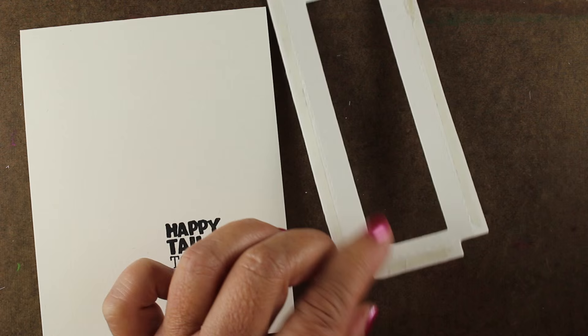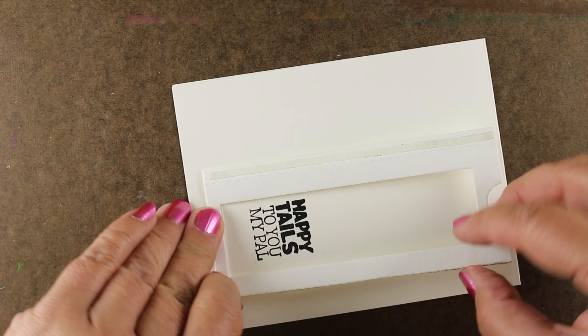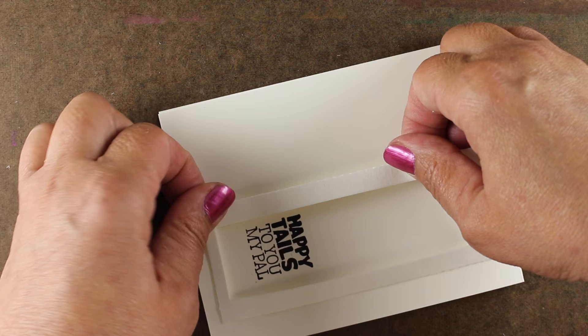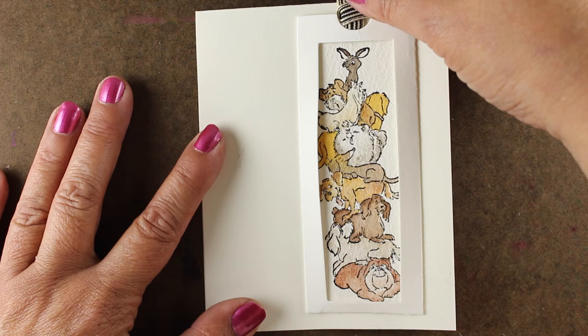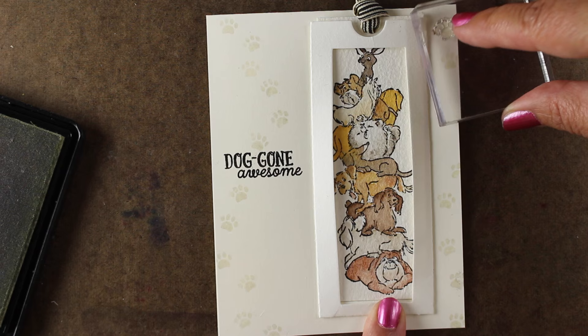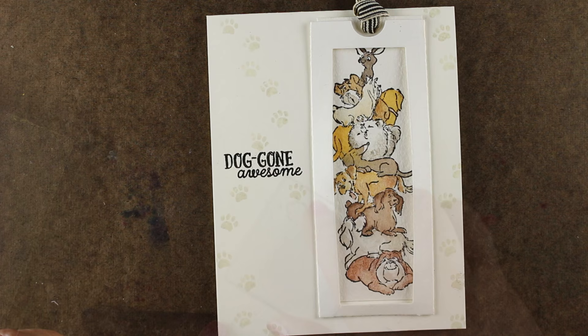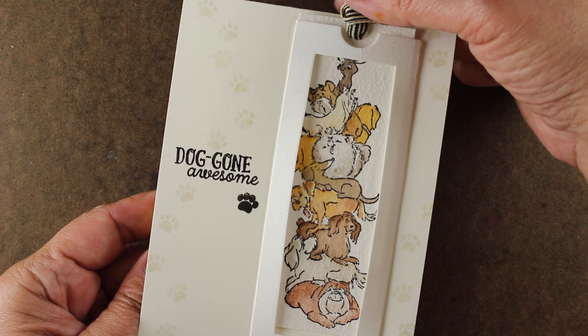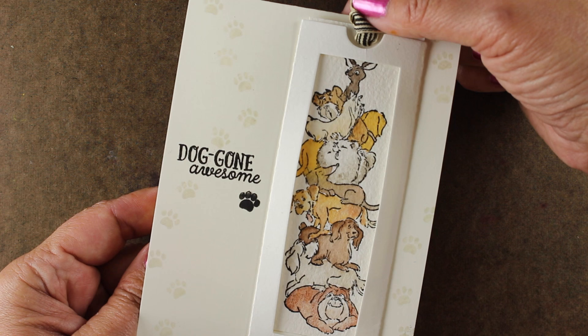This is the one we're going to use for the dogs we just colored. I've stamped my sentiment onto the card base, and I'm lining up the die and gluing it down so that the opening is at the top — that way I can put the dogs in and pull them out, releasing the sentiment below. A nice strong ribbon at the top really indicates to the user that they're supposed to pull it out. I'm using some stamps from Avery Elle's 'Doggone Awesome' set to add some footprints to the card because I got fingerprints on it and had to cover them up. That's how the finished card functions to reveal the sentiment: 'Happy Tales to You.'